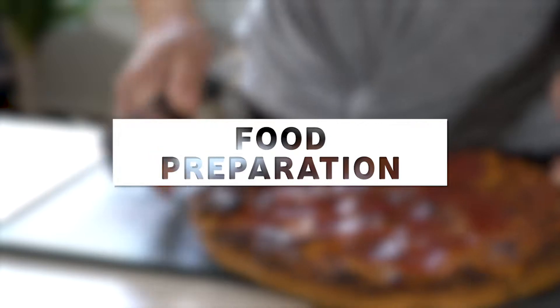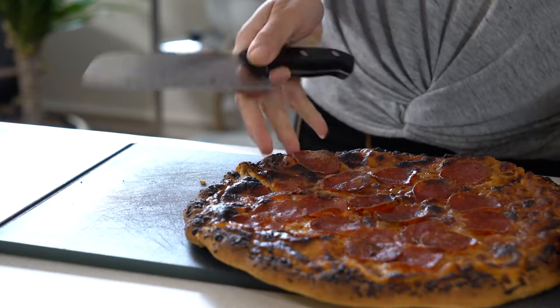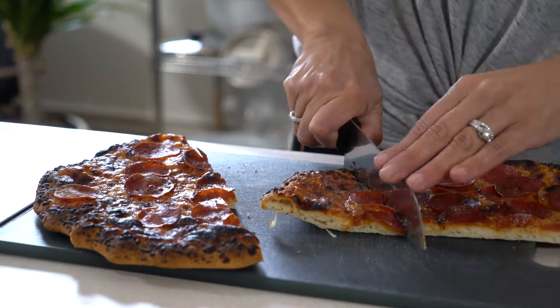Hi everyone, on today's episode of Cheffin' with Susie, we're going to talk about proper food preparation. A lot of people ask which foods work well, and the simple answer is just about everything, as long as you can cut it up.